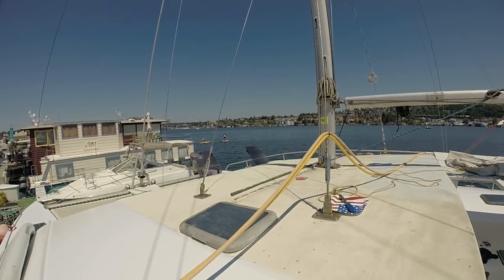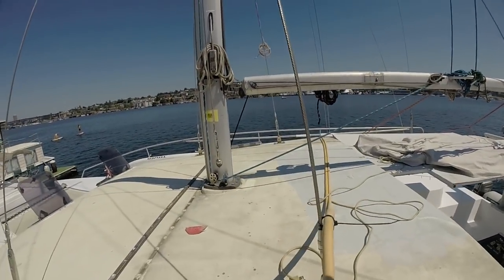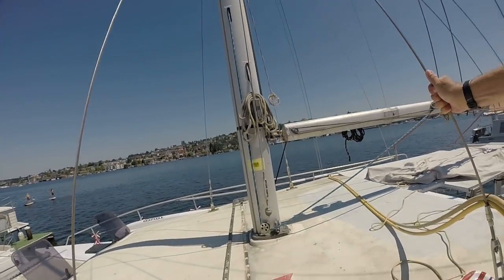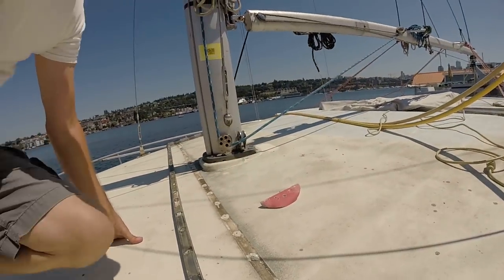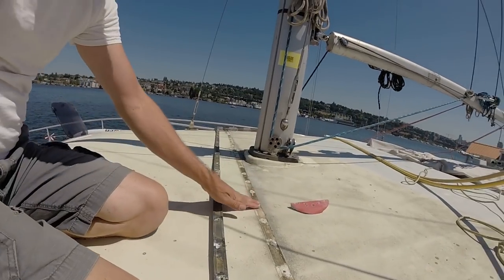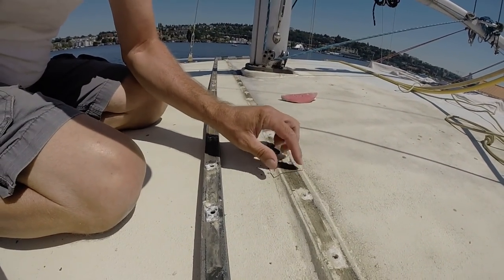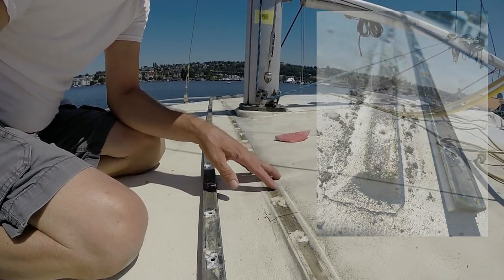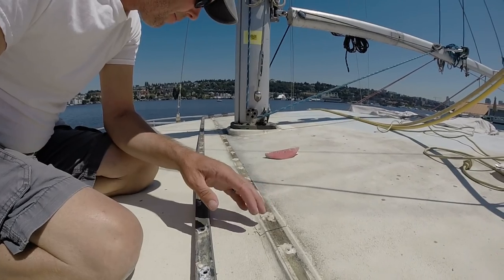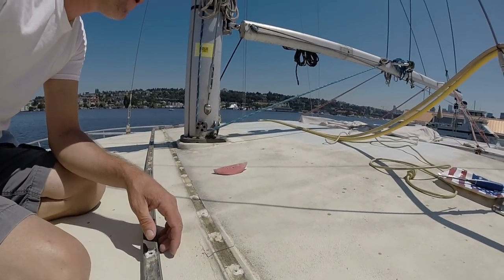Next thing is getting this upper deck handled. I took the traveler off — I never liked how it looked anyway, it was too flat for the deck. I'm going to put a riser on it. I can see there was damage in the deck as well, so I'm going to chisel this all out, get it cleaned, sand it out, build it up, glass over it, and then blend it into the deck before I paint this whole area.